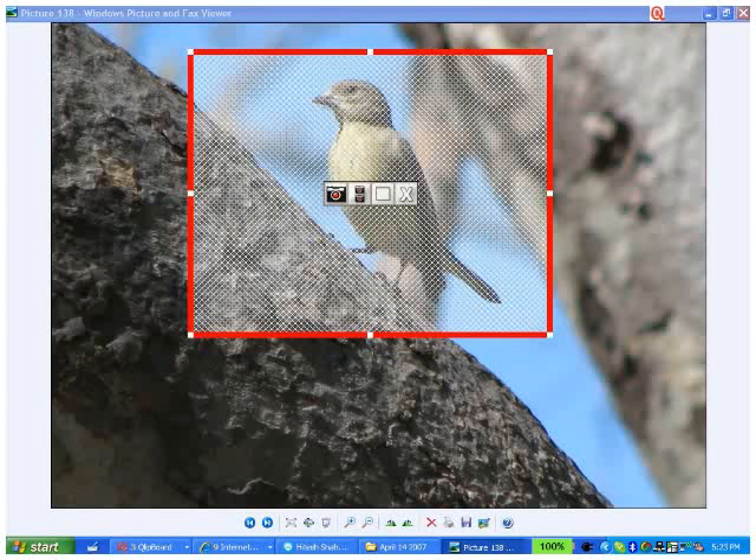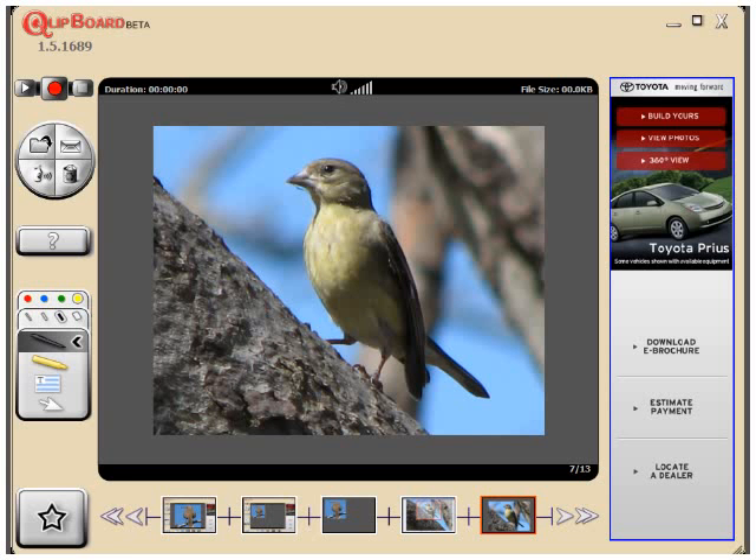Now I go get another image the same way, clip it, bring it in, and then I use the selection tool to grab the image and drag it down onto one of the frames in the frame bar.